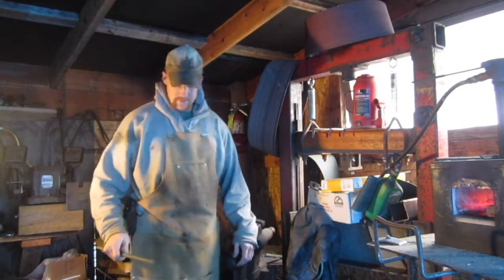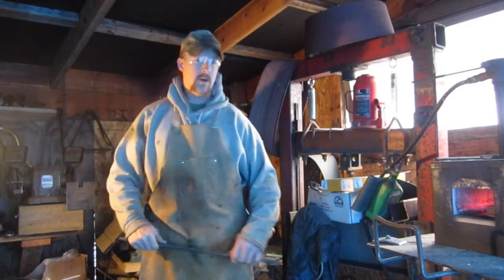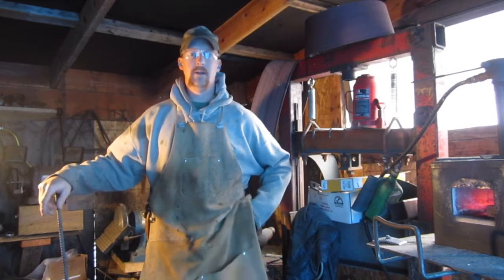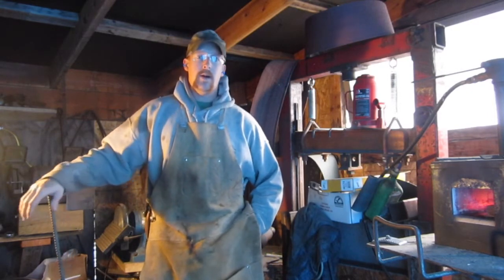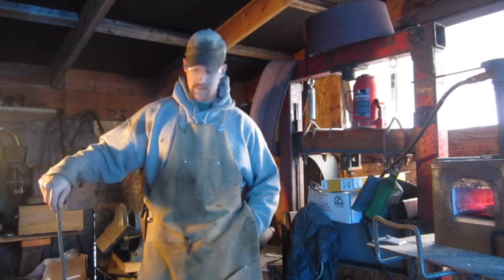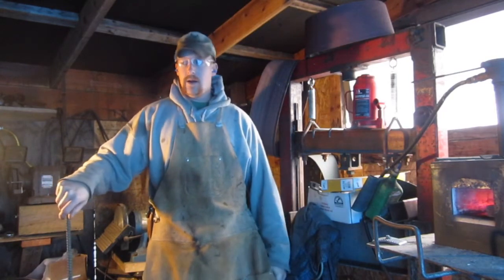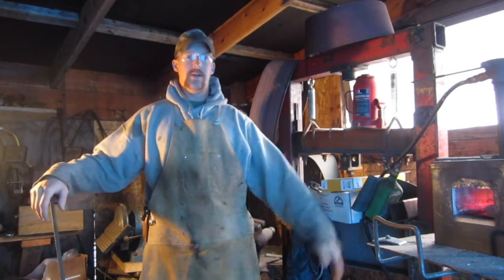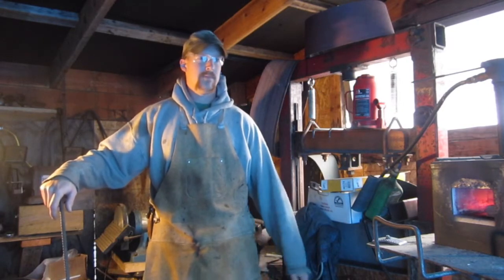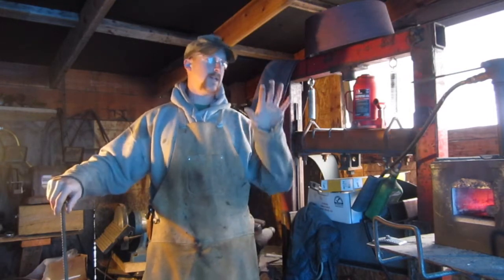I thought I'd show you what I start out with. I'm using a propane forge. I have trouble finding good coal here in Idaho — I mean I can order it on the internet, but it can be more of a hassle. And if you're doing a quick job and you're not going to be in the smithy all day long, firing up a coal forge for two or three hours is just sometimes not worth it, so it's nice having a propane forge.